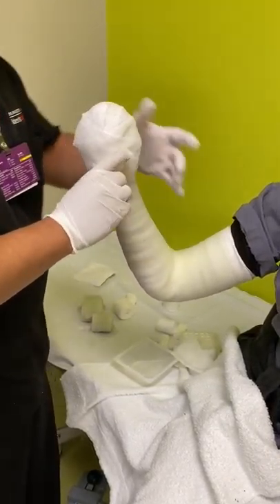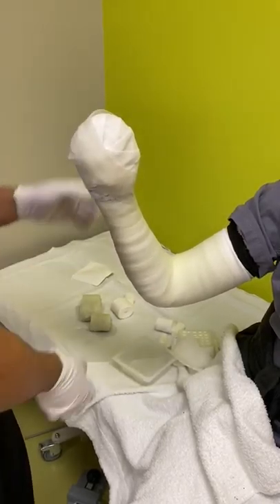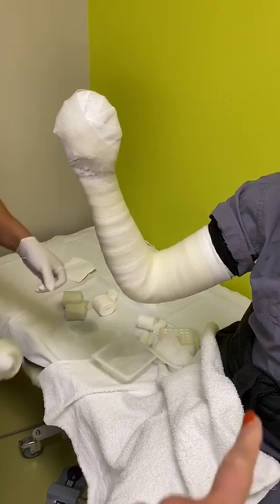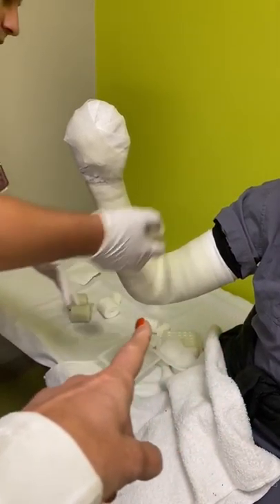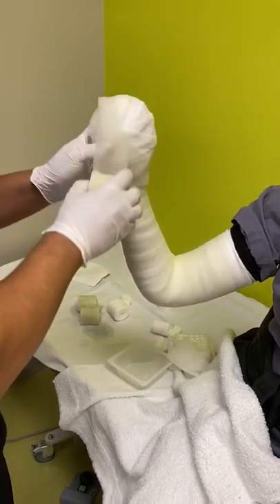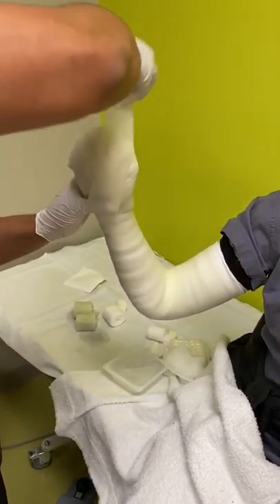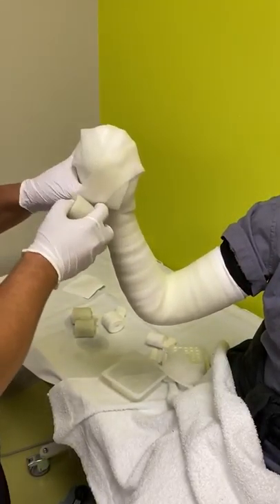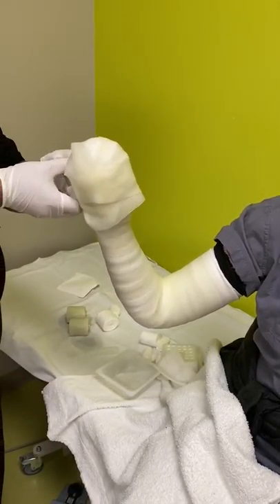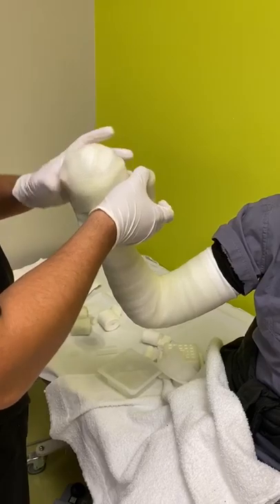Ray is going up with the fiberglass material at this point, starting at the upper arm and working his way up. When he gets to the mitten part, he'll start fanning the cast material back and forth, making sure that there's plenty of coverage around the club of the mitten cast.